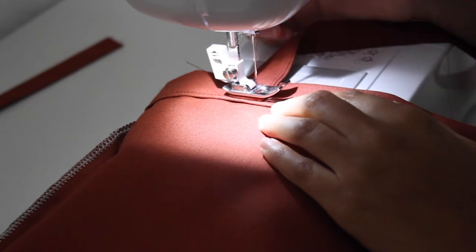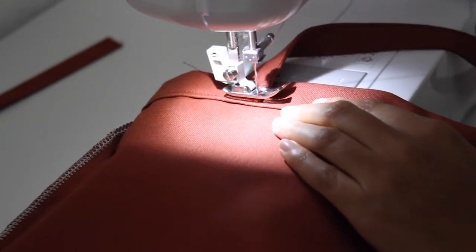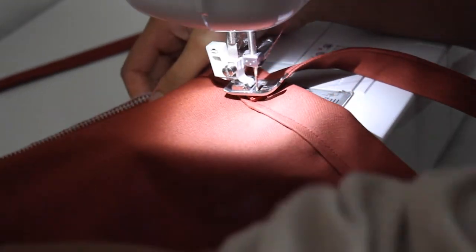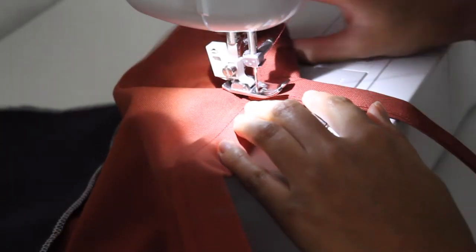To sew a box, start at one end and pivot the needle when reaching a corner. Then once all four corners are sewn, pivot the needle again and sew a line through the middle. This will make our straps very robust when carrying heavier items.